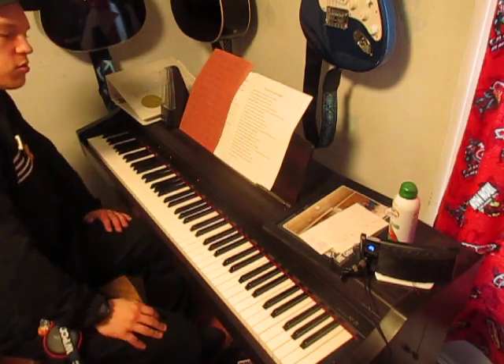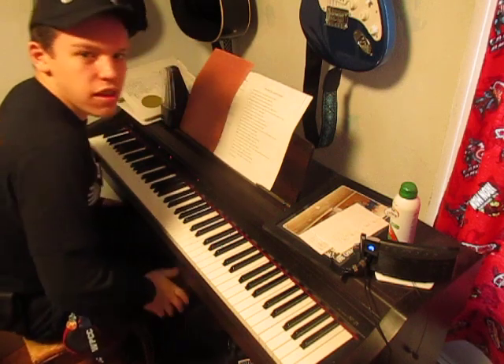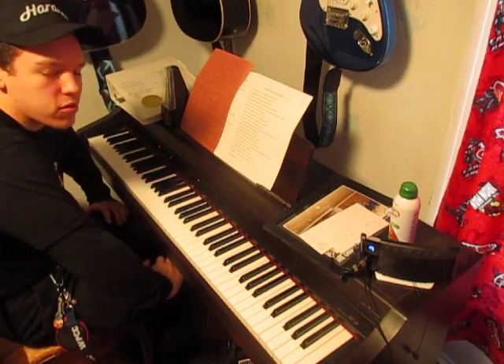Hey everybody, welcome back to the Christian Musician YouTube channel. Today we are doing 'You Say' by Lauren Daigle on piano — the piano tutorial.